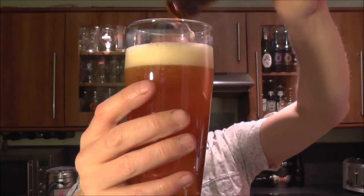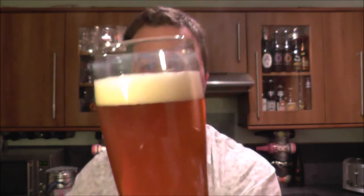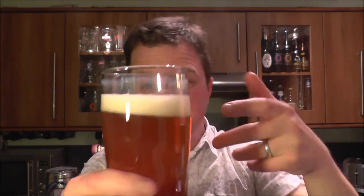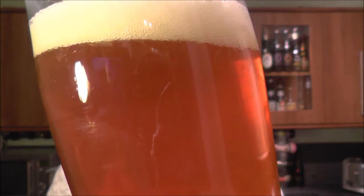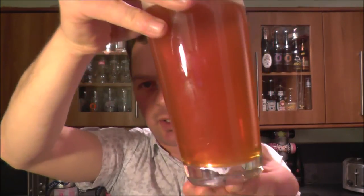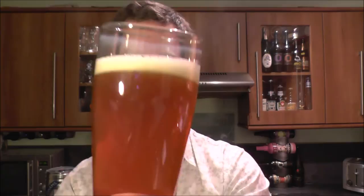It's a nice, deep, orange-y coloured beer. Nice one finger of white, kind of off-white head. Nice carbonation rising up the side of the glass. A little bit hazy — it's not completely clear. But that orange-y, amber look makes the beer look absolutely wonderful.